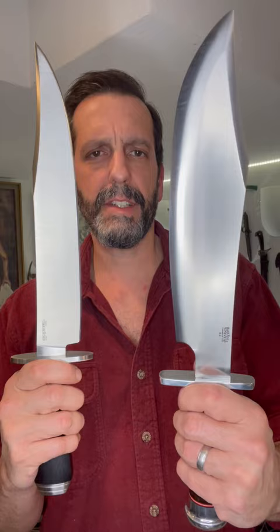We have two different distinct Bowie blade shapes for these two amazing Bowie knives. This one is the Shining Mountain Bowie by Bark River Knives, designed by Mike Stewart. And this is the Natchez Bowie, designed by Lynn Thompson for Cold Steel Knives.